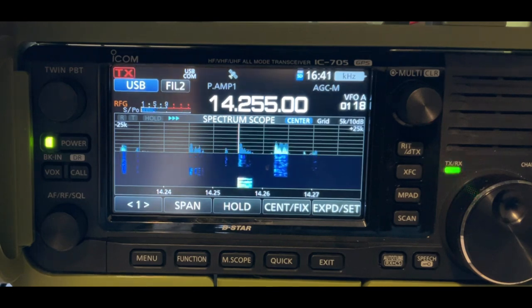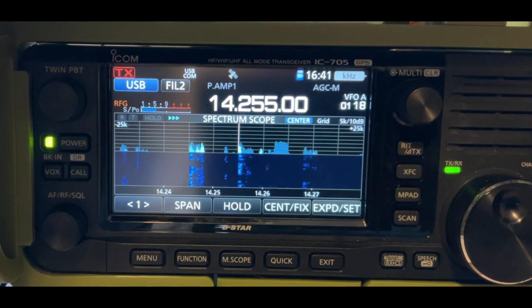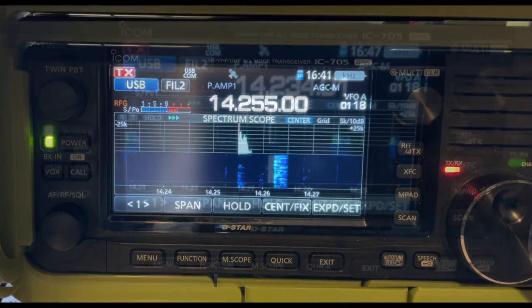Hey, you sound good. I love those verticals — I swear by them. Good to hear you, and awesome QRP. I've got you 529 miles from me, sounds good.